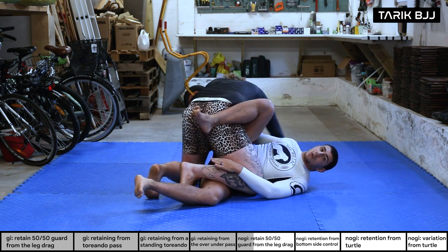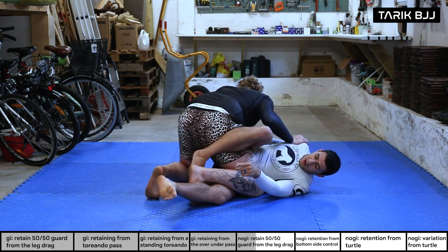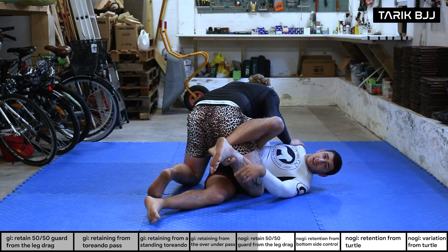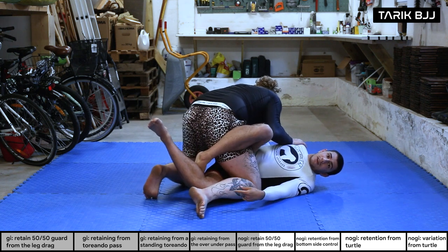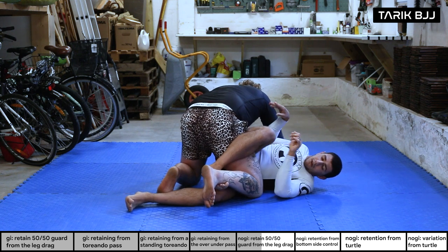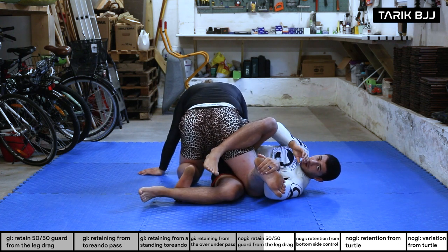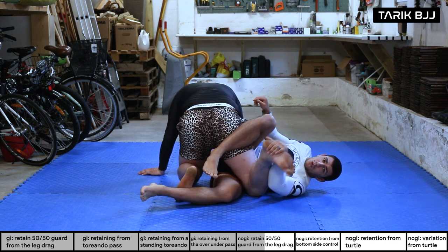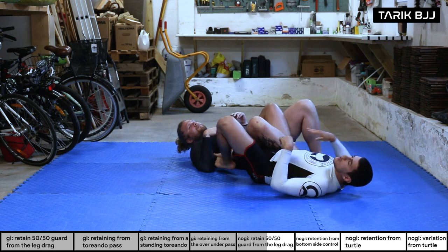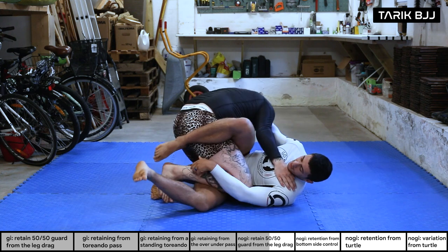First thing: frame his face and push him away. Watch how much easier it becomes and how much lighter the leg gets. That creates space to hook my foot in front of his shin. Having this hook helps me lift his leg so the bottom leg can get through and catch his leg. From here we go for a super basic way out — I grab his leg and pull it towards me. If he feels the torque on his knee, he rolls over his shoulder.